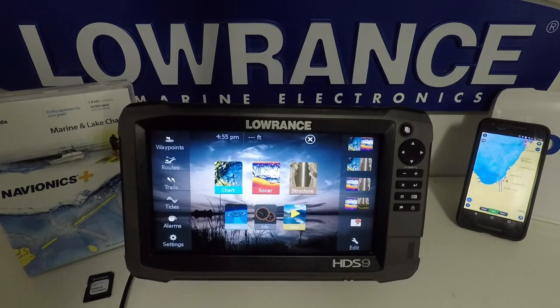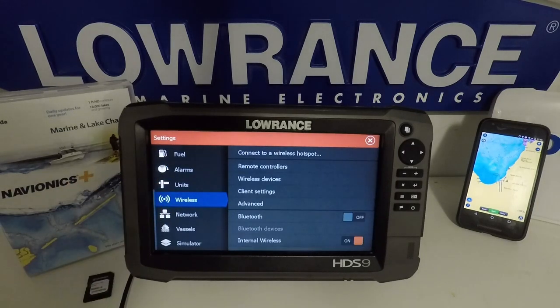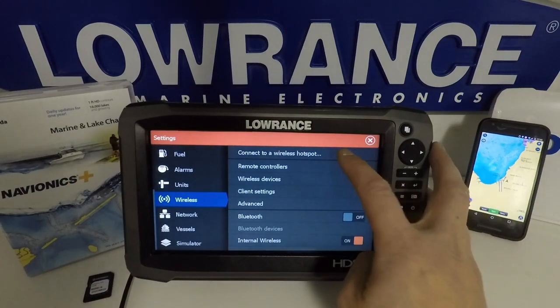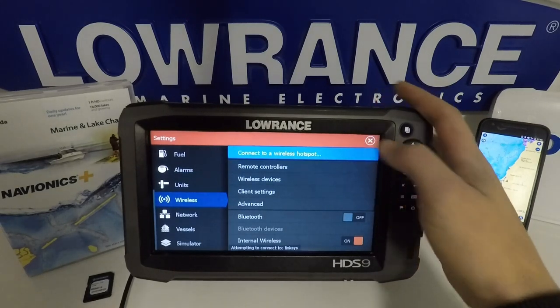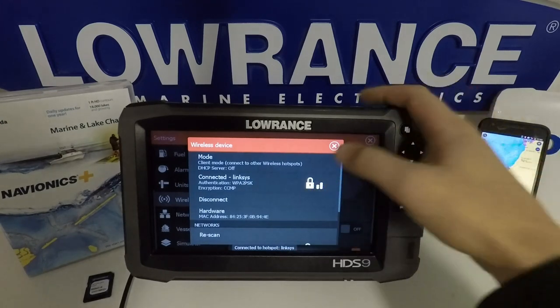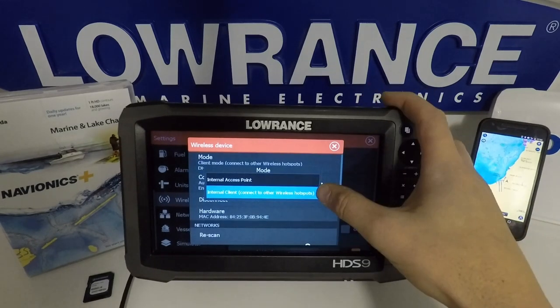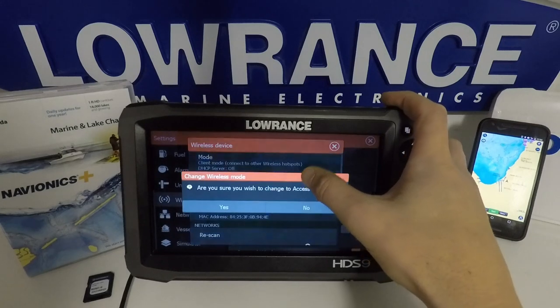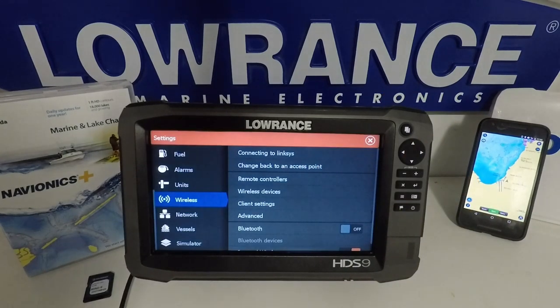To get set up so we can connect our phone to the unit, just go into settings and then go to wireless. Go to 'connect to a wireless hotspot.' It will bring up the menu — this is currently connected to my Wi-Fi at home — but what I need to do is change the mode from internal client to internal access point. Hit yes. This is now going to allow us to connect our phone up to the unit with the Wi-Fi it's creating.